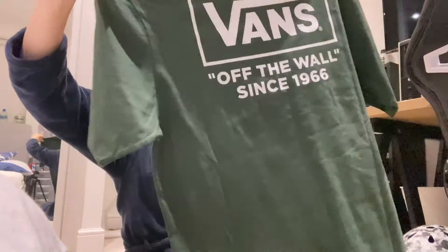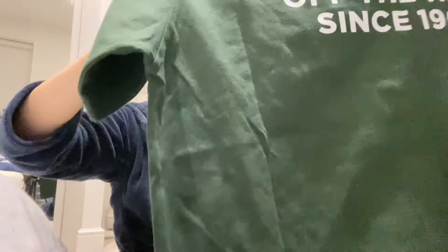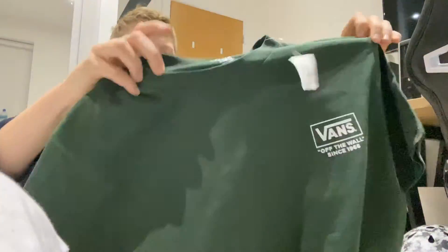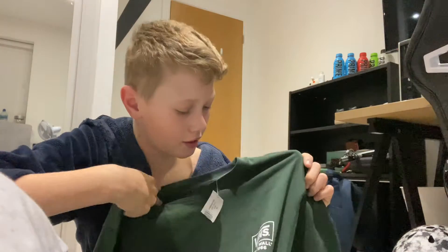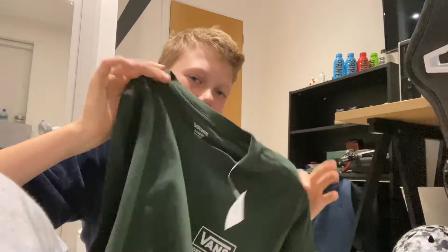The next one is this Vans t-shirt, which is very cool and very nice. I really like it — I like the colour a lot. I like how it just has a simple Vans back. It's just simple, you know what I mean?